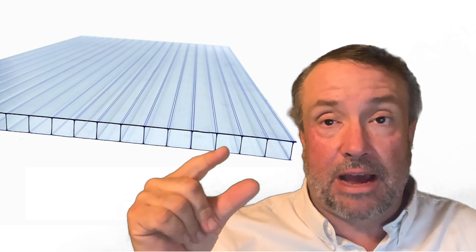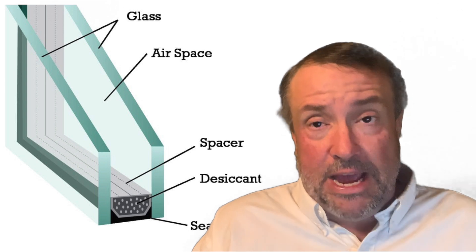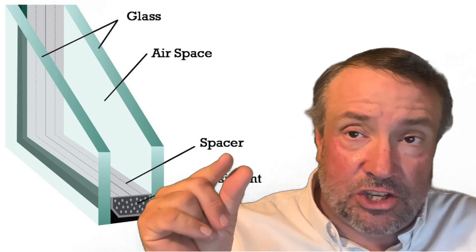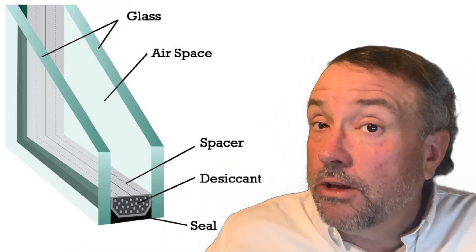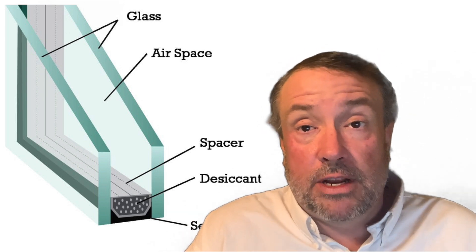The same principle applies to glass — better double-pane insulated glass has a bigger air gap, while cheaper versions have a smaller one. The next grade up is argon-filled glass. This all depends on your budget and what you plan to do with your greenhouse. A lot of people will use recycled windows as their transparent material, which is a cheap way to get a really good translucent material for your passive solar greenhouse.